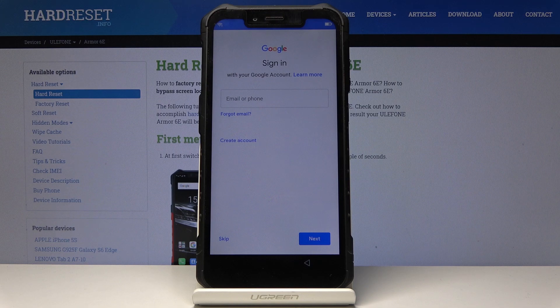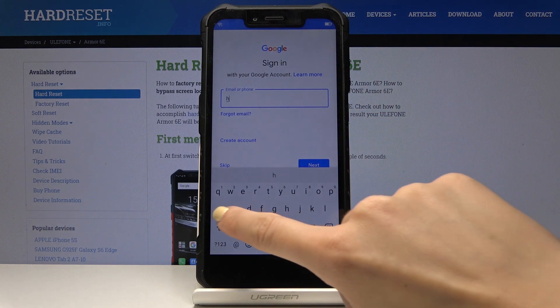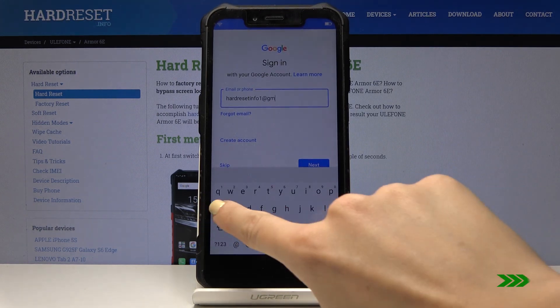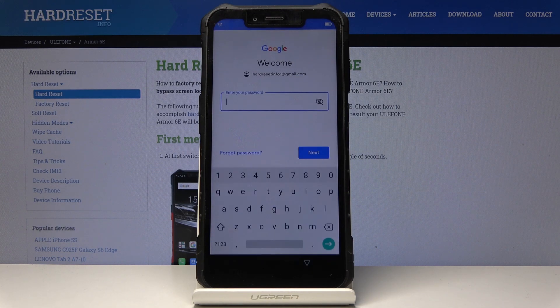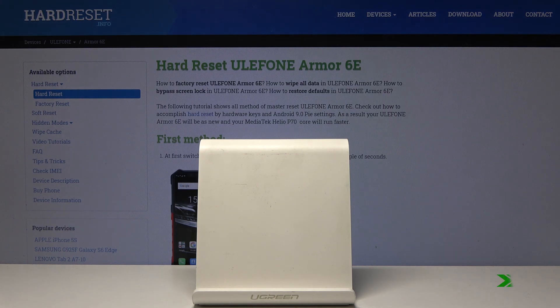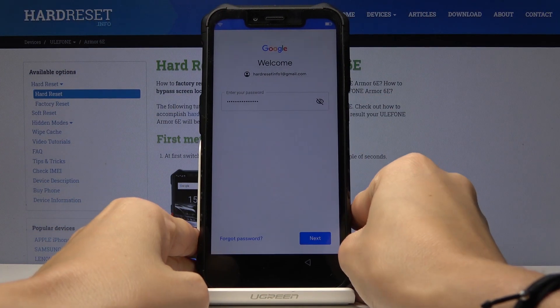Now you can use your Google account here. You can connect it with your phone, and this is what I will do. Let me enter my email address and then click on Next. Now just enter the password, so let me do it off the screen. Here it is. And now click on Next.